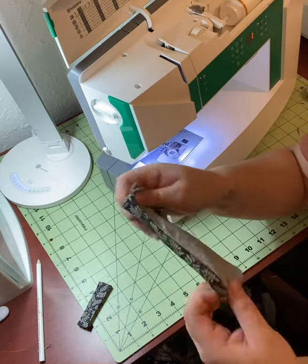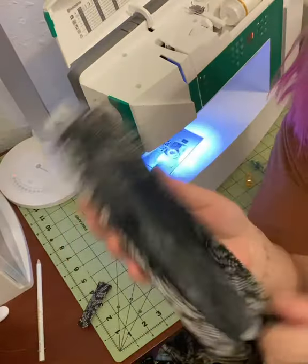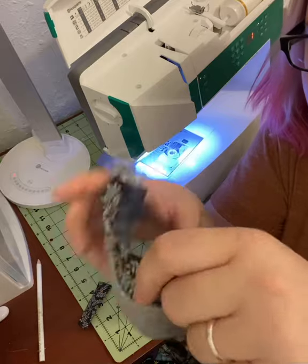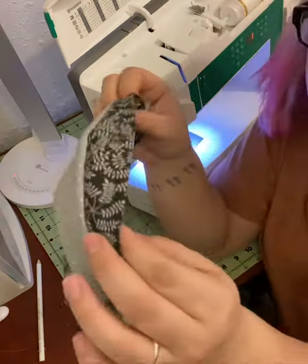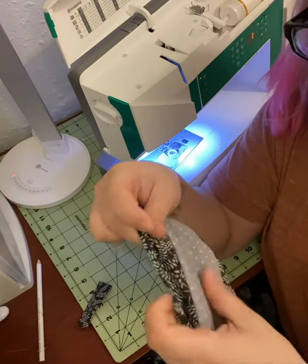Now we're going to turn our piece right side out — use whatever means necessary. This one was a little tight and took me a little bit of time. Now you can see we have our mask right side out and we have kind of a little mask taco going on, and you can see how those top and bottom pieces are going to operate.